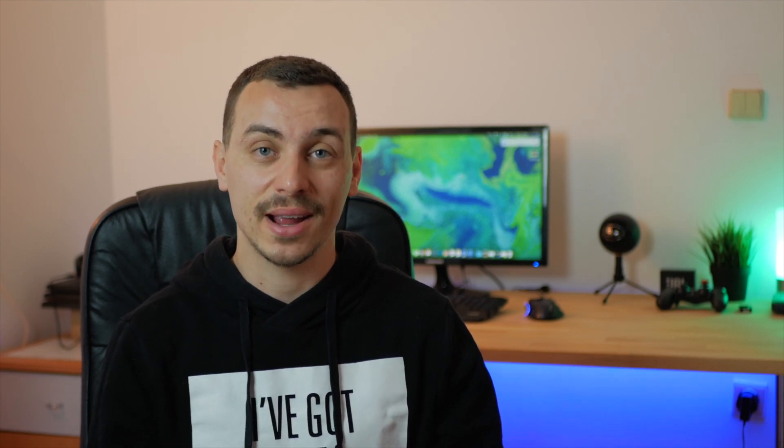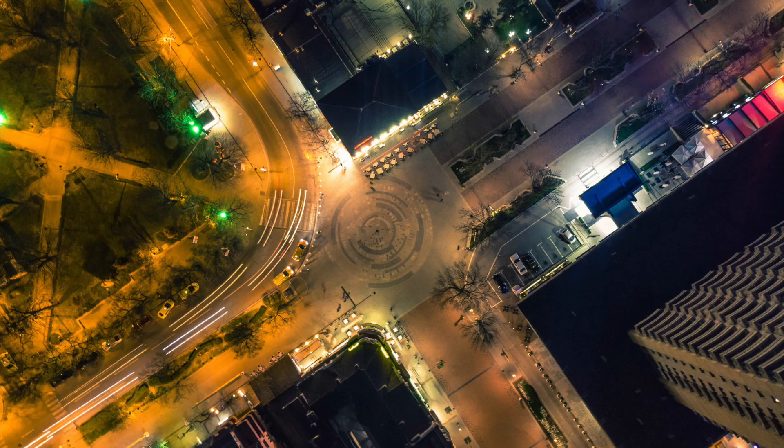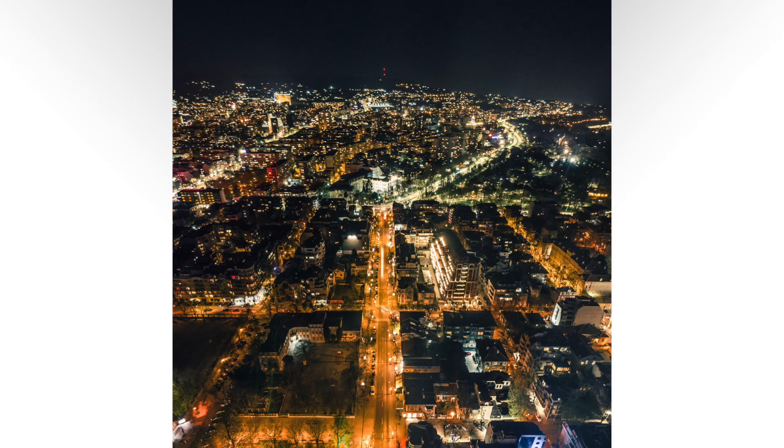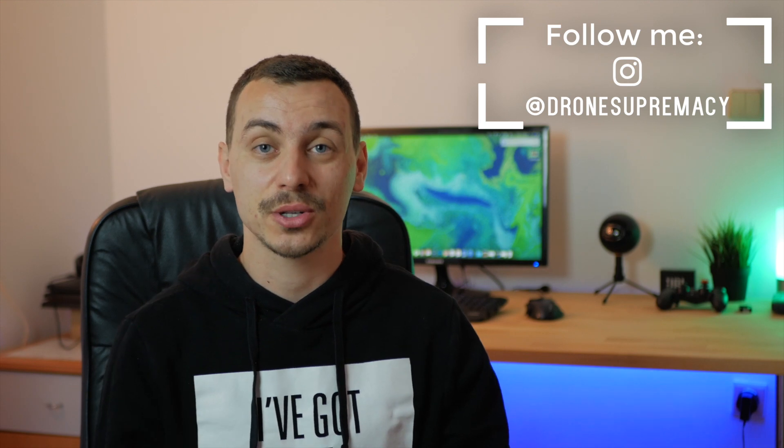Now that I've covered my tips and settings, here are a couple of shots I took last night with my DJI Mavic Air. Feel free to follow me on Instagram at drone supremacy if you want to see more shots. Please drop a like if you enjoyed the video, comment below if you have any other tips or questions about night photography, and I'll respond as soon as possible. Thanks so much for watching — catch you in the next one!